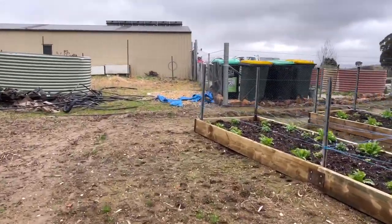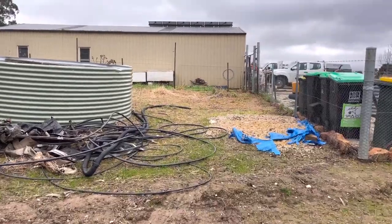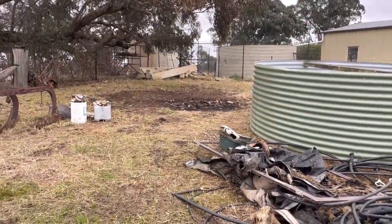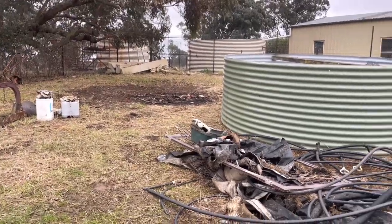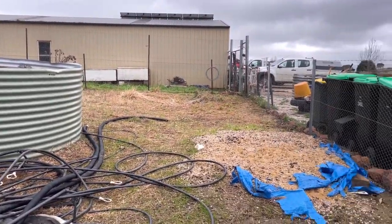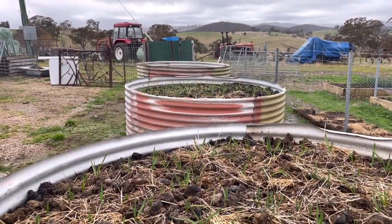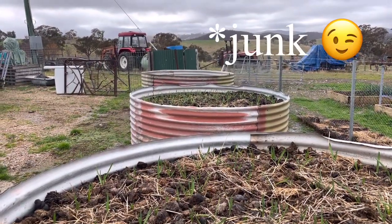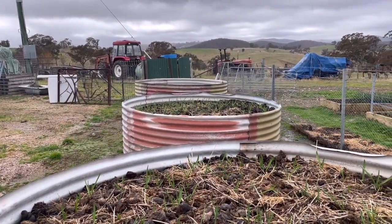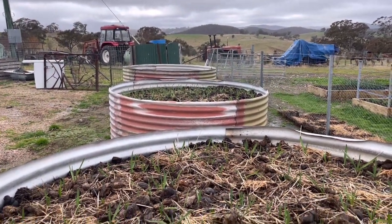In the meantime we'll clean this area up. My plan is to put in a perennial type bed here, cover up that fence, and plant a range of shrubs. Just a work in progress — getting rid of rubbish and sorting that out. We are a working farm, so there's a lot of stuff laying around that we have to clean up and make this area more presentable.